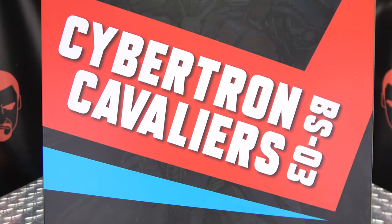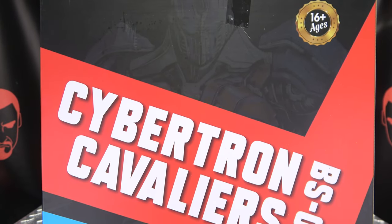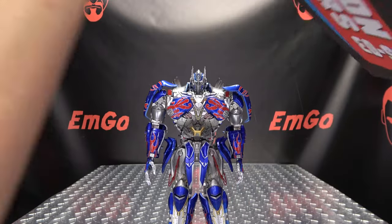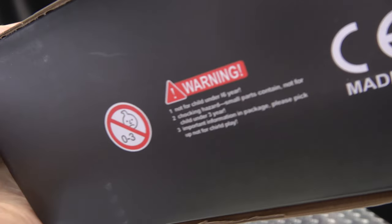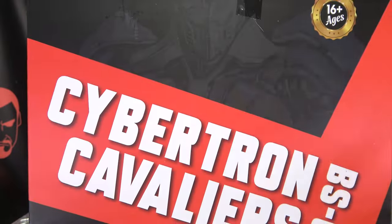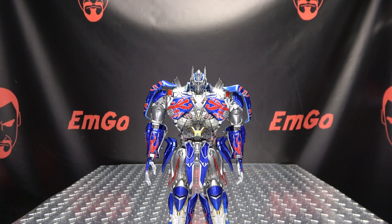The packaging! So right up front here, Cybertron Cavaliers, BSO3. You can see Prime just kind of hanging out there in the background, ages 16 plus. On the top we have Cybertron Cavaliers. On the bottom we have a warning — don't eat anything in this box. On the sides we have colors, and on the back of the box, same as the front. That's basically it for the packaging.